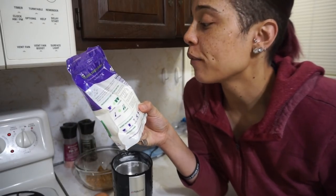Don't be afraid of the spice grinder — I got this one at Aldi for like eight dollars. Just go to Walmart, Amazon, wherever, and get yourself a little spice grinder. It is life-changing.